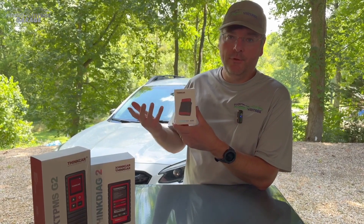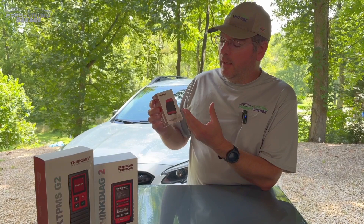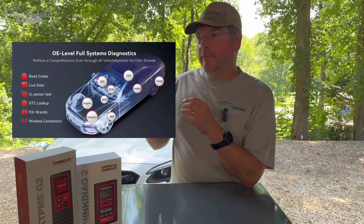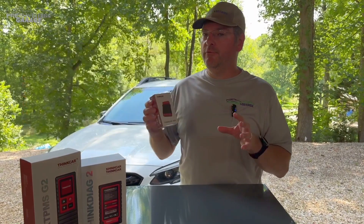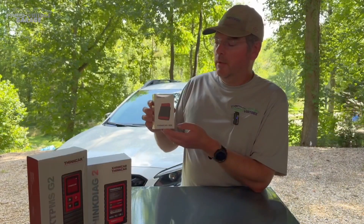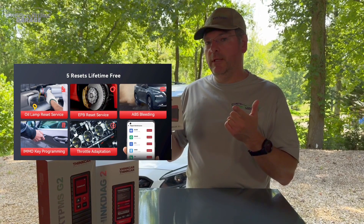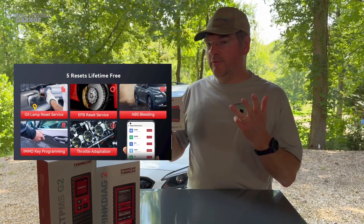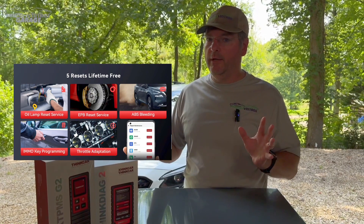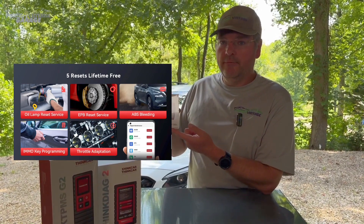This goes into your OBD2 port on your car. It does code reading — OBD2 codes on your car — and will actually read and clear them. It also has live data graphing streaming, so I'm curious what that means. This comes with five resets: oil light reset, ABS bleeding, parking brake, key immobilization programming — take that one with a grain of salt, as it's a gray area and not blanket coverage — and also a throttle adaptation reset.